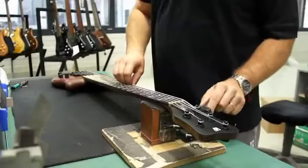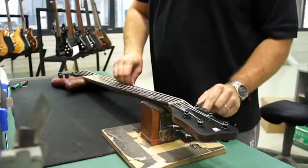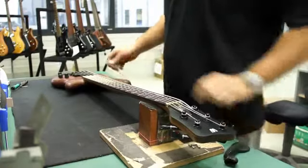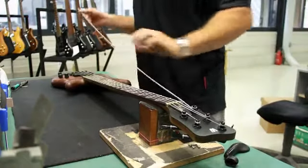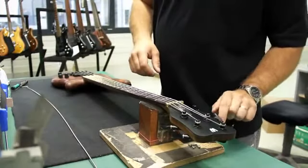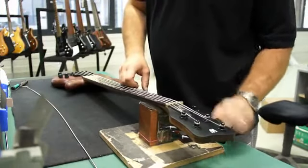The first step to any setup is to remove the old strings. Start by loosening the string and removing the ball end from the bridge once the tension is low enough. Under no circumstances should you cut the strings before they are all first loosened.